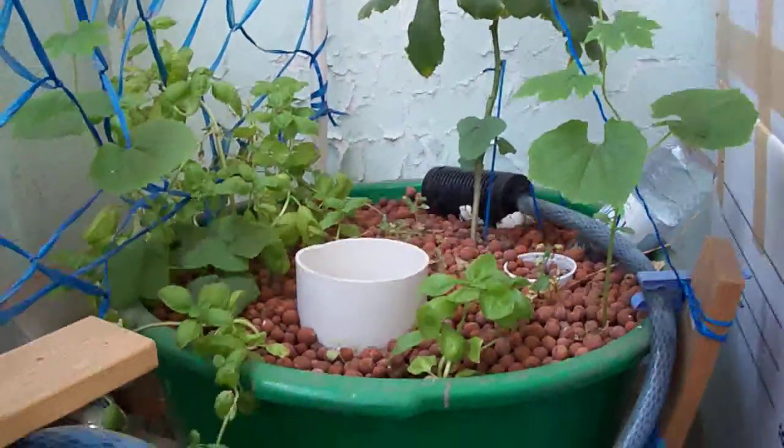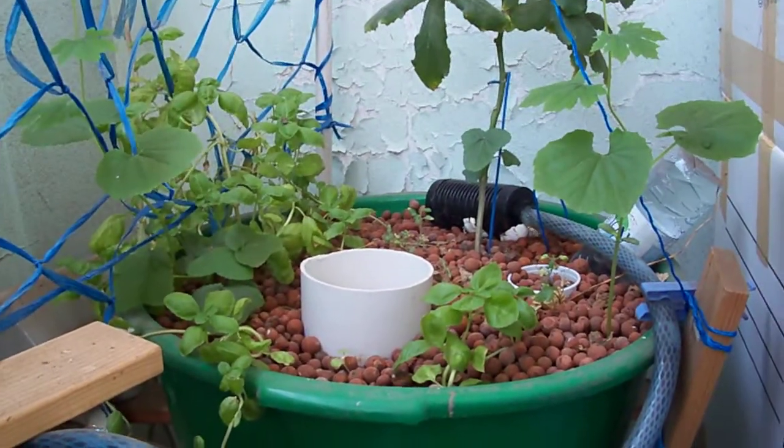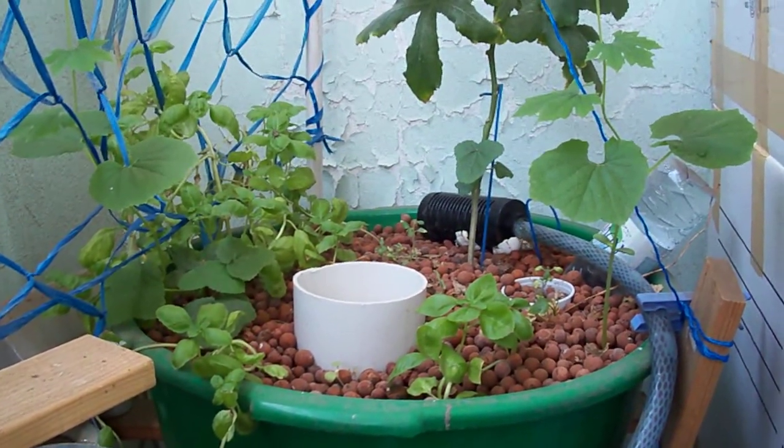So that's my aquaponics system number 1. It's about 5 months old, and I'm doing this in Jeddah.